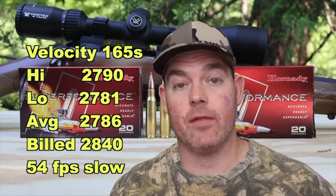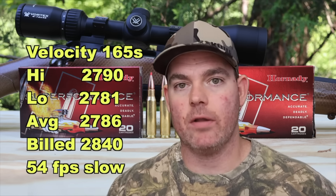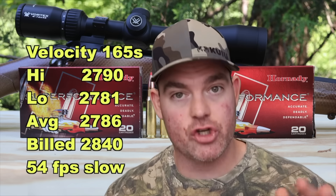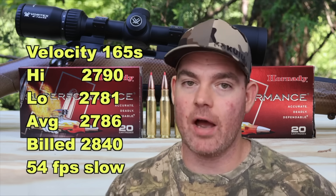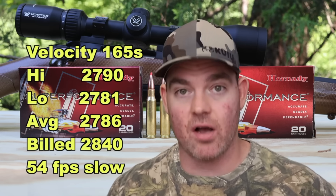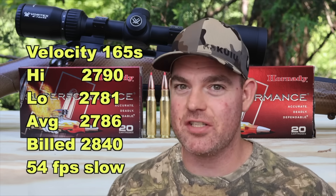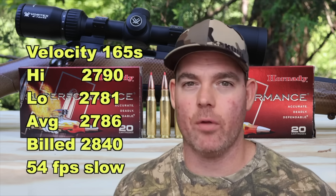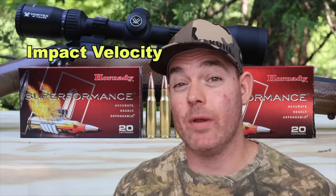I was shooting through a 22 inch barrel, which is by far the most common barrel length for hunting rifles in .308 Winchester. Factories use longer barrels to trump up the numbers on the box — when you measure out of realistic hunting rifles, that's just not what you get. Yes, there are 24 and 26 inch barrel .308s out there, but they're nowhere near the norm.